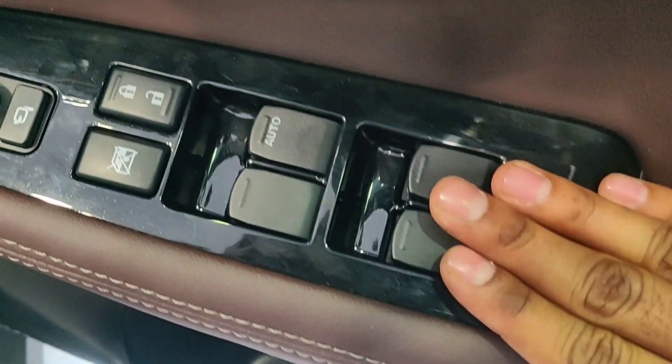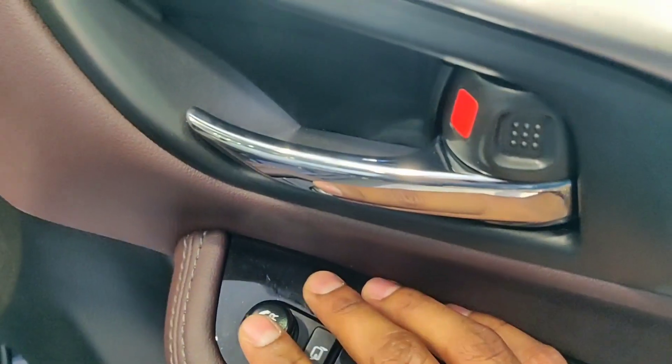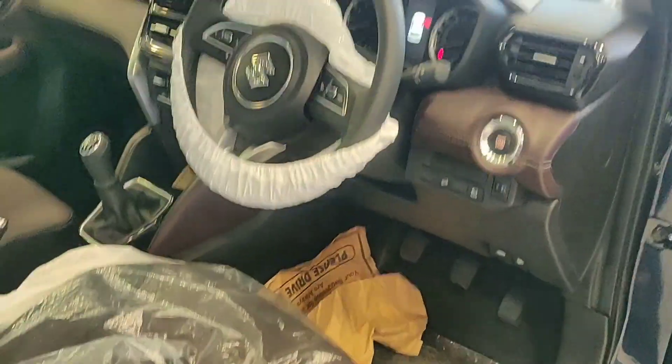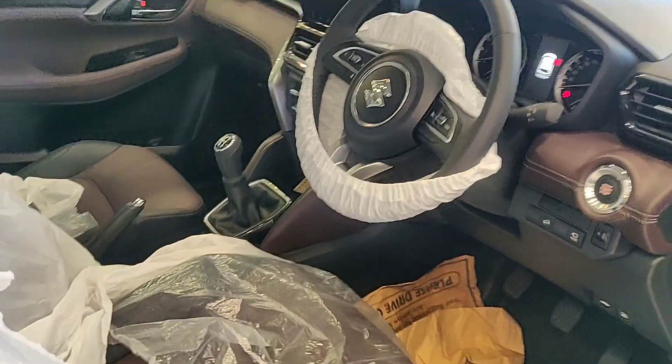Inside the door, these are all the switches to control the windows, lock, and mirror controls. There is a door handle lock switch and maroon leather finishing here, along with a cup holder. This is how the dashboard of the car looks.